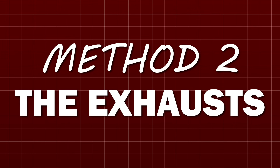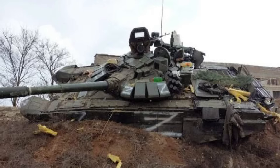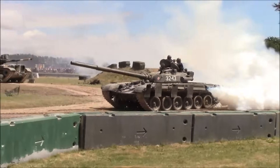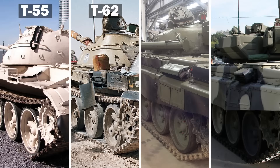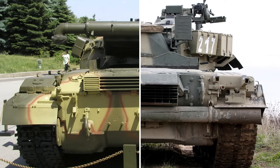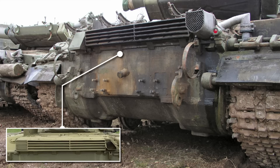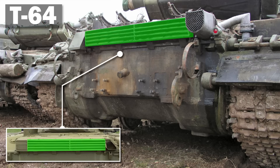Our second trick assumes you don't have a nice view of the side of the vehicle. Perhaps you can only see the back or top half of the tank. Have a look at the exhaust — it'll be in one of only two places. Most will have the exhaust on the left side of the hull towards the back. This is present on T-54/55s, T-62s, T-72s, and T-90s. There are many different styles of exhaust here. However, if the exhaust is at the back of the tank, you know for sure it's either a T-64 or a T-80. If it's relatively short, high up, and covers more than half the width of the vehicle, this is a T-64.